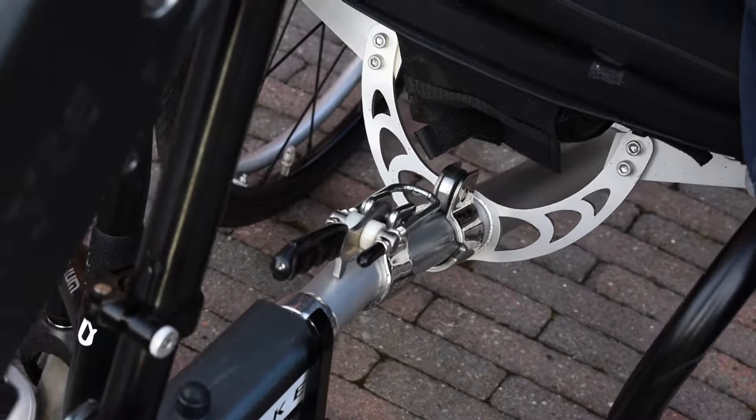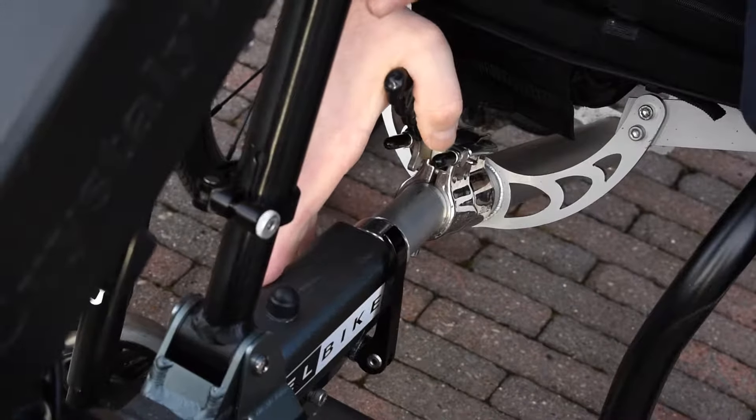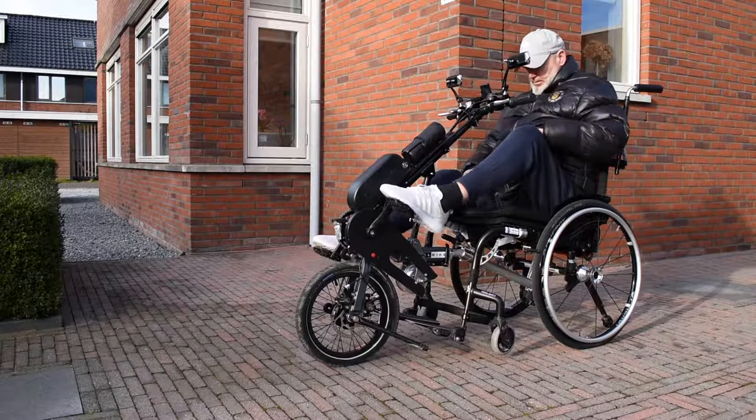Walking is a very complex movement, in which at certain moments the whole body weight balances on one leg. It's therefore not surprising that many people, due to a disorder, need a wheelchair.